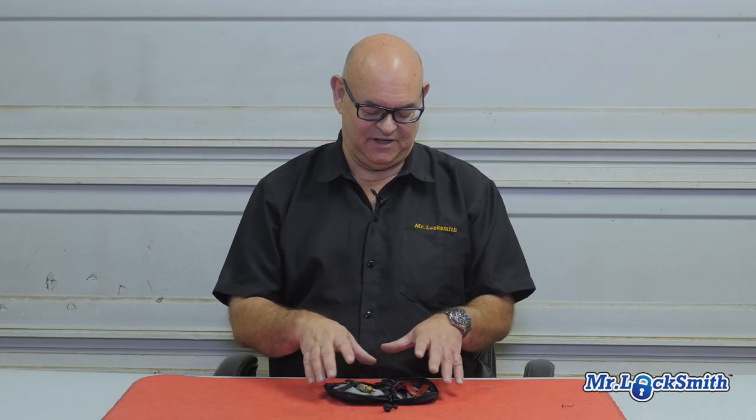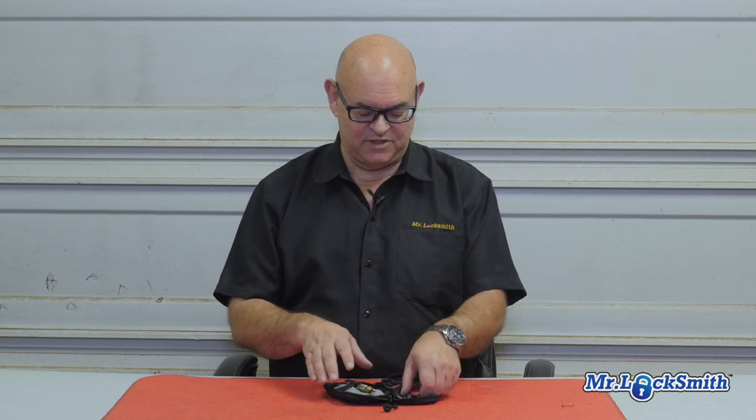I have a bigger pick set that I use if I'm just not picking it. And of course, I always have a little can of WD-40 I use for picking locks — not for lubricating locks, but for helping me pick it. My friends all use Tri-Flow, and I like using WD-40.